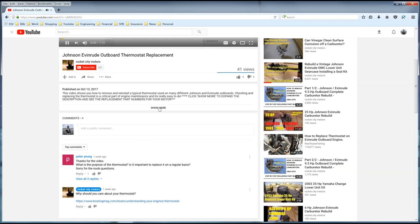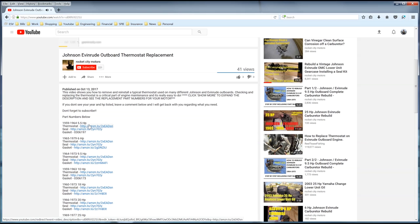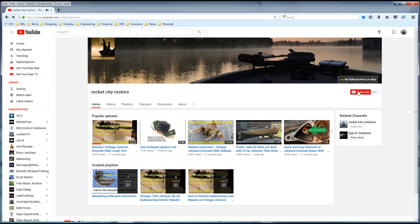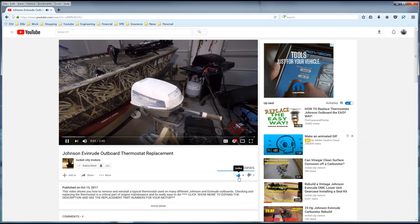Make sure to check out the video description for part numbers, kit part numbers, and related information regarding this video's content. If the video helped you, make sure to hit the subscribe button and the thumbs up button for me. Thanks for watching.